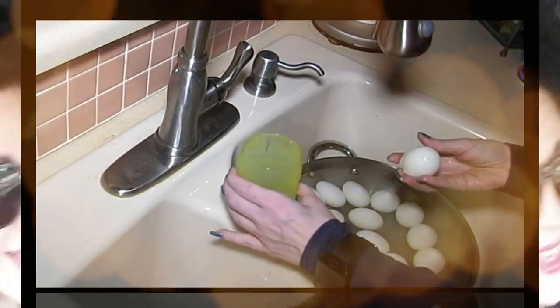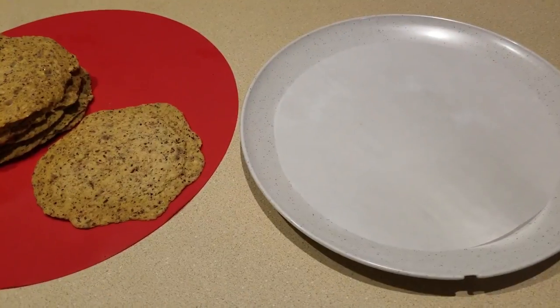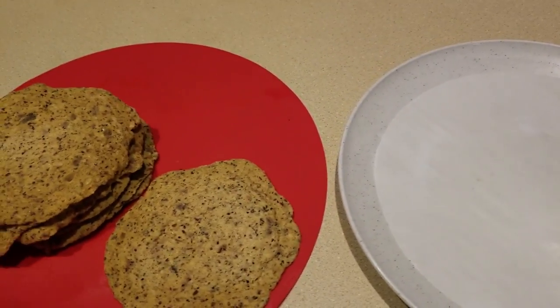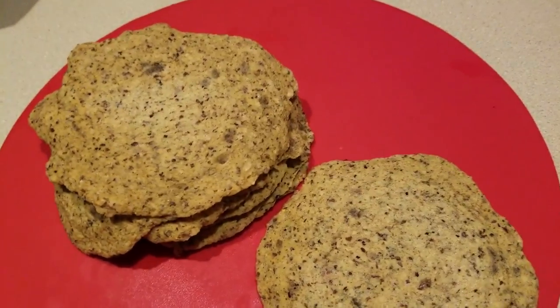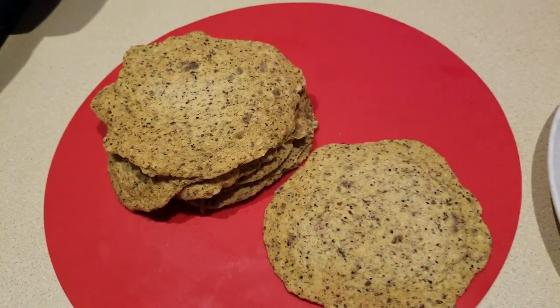Hey everybody, it's Alma, welcome back to Keto Meets Menopause. Welcome to the kitchen!